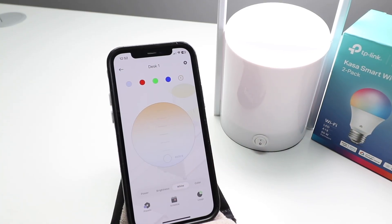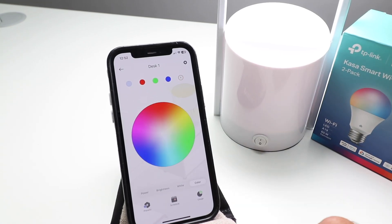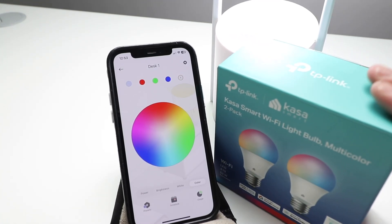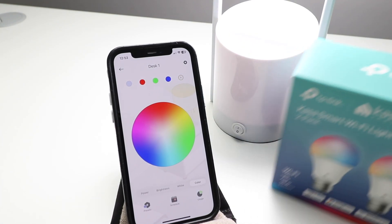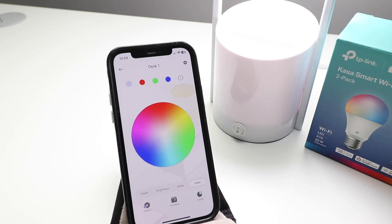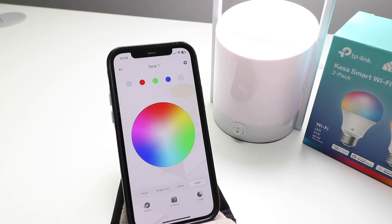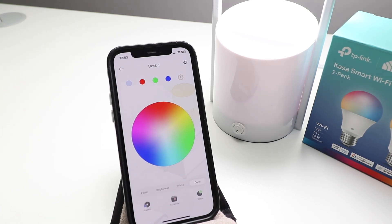This TP-Link CASA smart Wi-Fi light bulb is pretty easy to set up and pretty easy to use. You've got all kinds of features in terms of scheduling, brightness, power, white color temperature, and colors, as well as usage tracking. Thanks for watching this video on how to set up your TP-Link CASA Wi-Fi smart light bulb — this is the multicolor version, but these instructions will also work for standard white or daylight white bulbs. Give us that thumbs up, subscribe, and we'll see you next time.